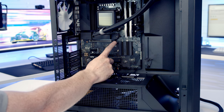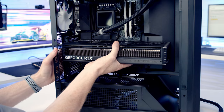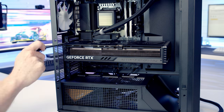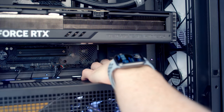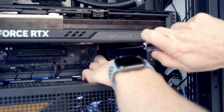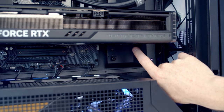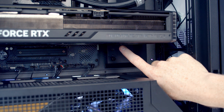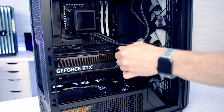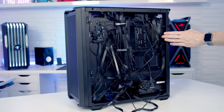To install the graphics card, open the clip on the top PCIe slot, line the card up, apply firm pressure, and secure with two screws. Slide the GPU support bracket up to support the card and tighten both screws. Check that the fans and GPU can spin freely without catching on the bracket. Bring the 12V power cable through the bottom cutout, line it up with the GPU, push into place, and tuck the excess cable to the back. Finally, complete cable management and replace all the panels.